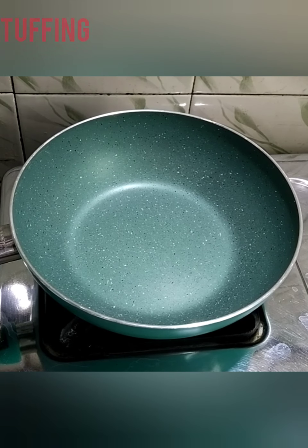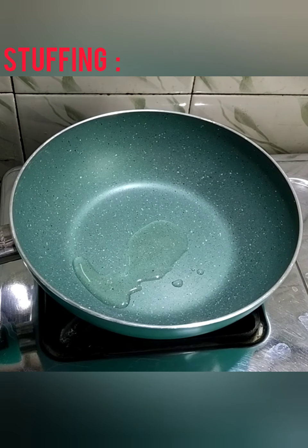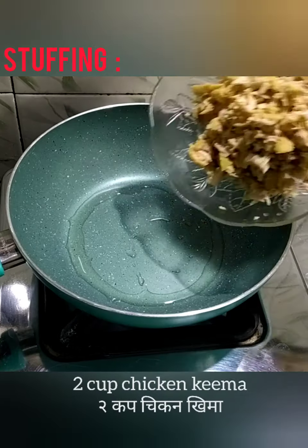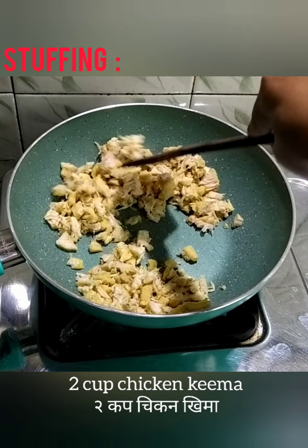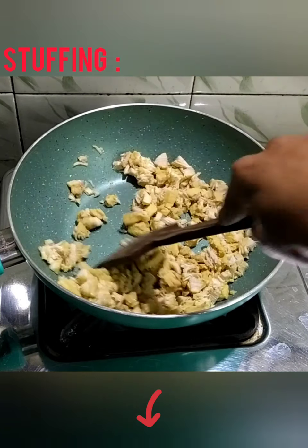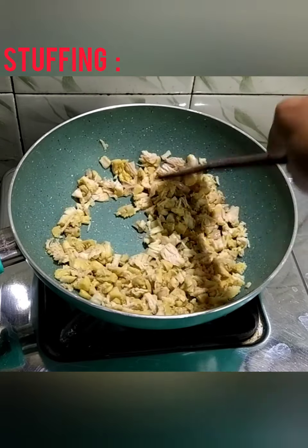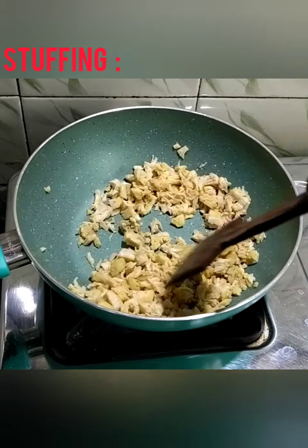Now we are going to fry the minced chicken. Add 1 tbsp oil. Now we will add minced chicken. Do not worry if you don't get minced chicken from the market — just boil the chicken the way I have shown in the chicken dum biryani recipe. The link is given in the description box. Start frying. Add 1 tbsp Kashmiri red chili powder, give it a good mix, and then transfer it to another bowl.